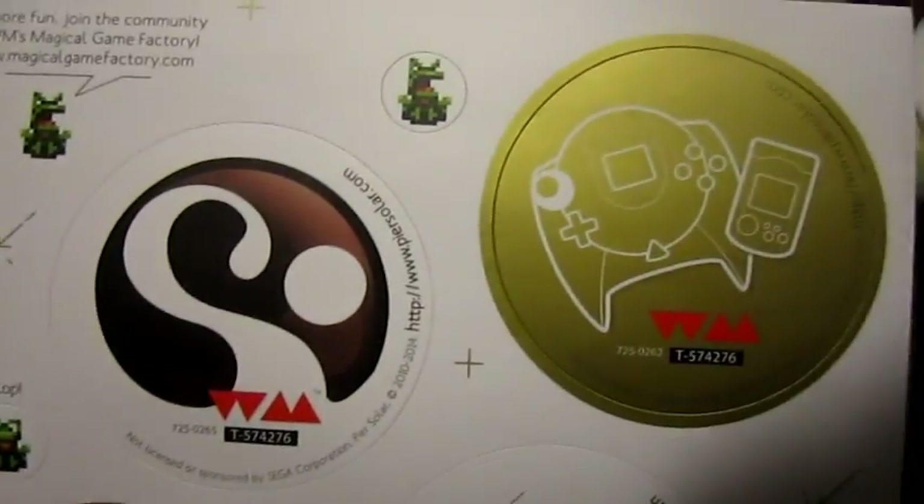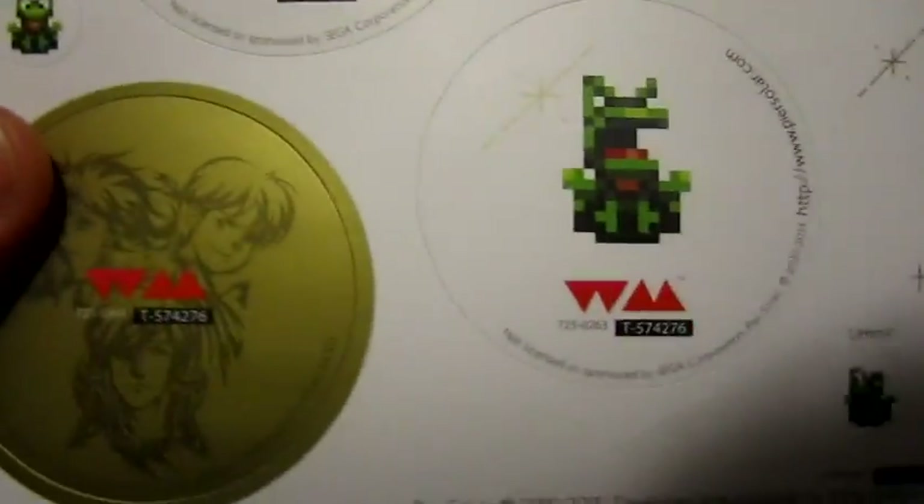We actually also get some interesting stickers here, and I like some of these.